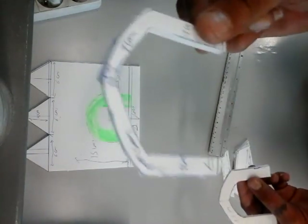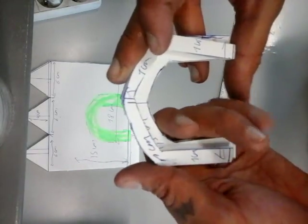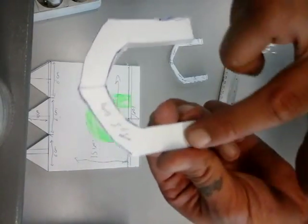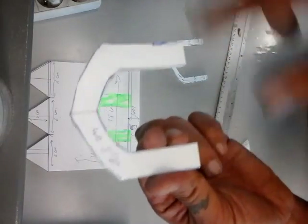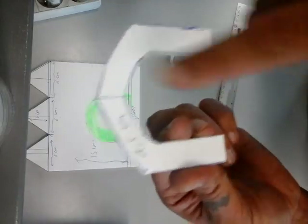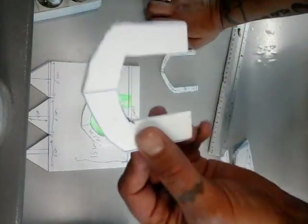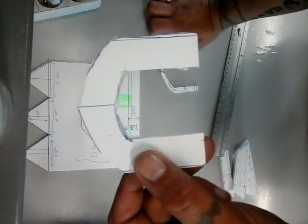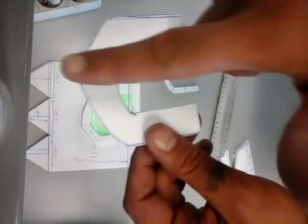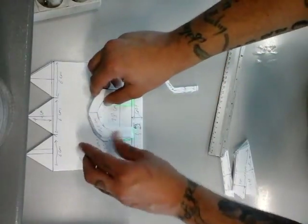Then I cut it out — not the inside yet — and used this as a template for a second piece. The difference with the second piece is it's one and a half centimeters on the inside, and the length and width are the same — eight by seven. Then do that one more time for a third piece of two centimeters on the inside. So eight by seven but everything is two centimeters. You'll end up with something that looks like this.